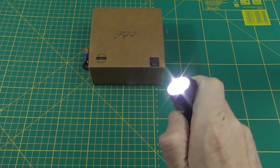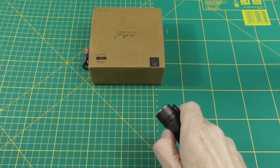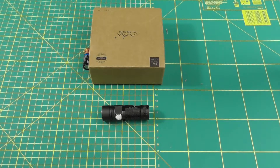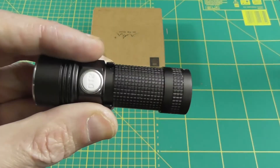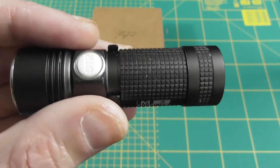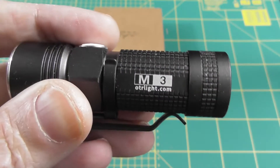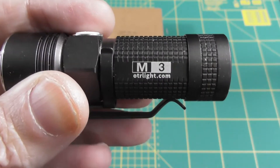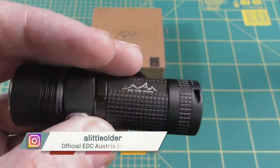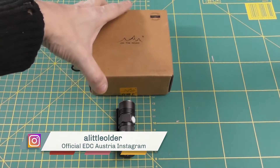Aside from the similar build to the Olight, this is a very nice light. It's IPX8 rated, meaning it can go underwater for up to 30 minutes to a depth of 2 meters. It's also fall resistant to 2 meters — most lights are only fall resistant to 1 meter.